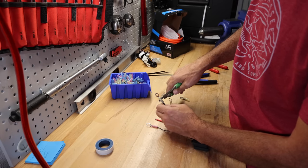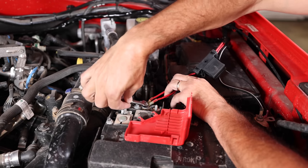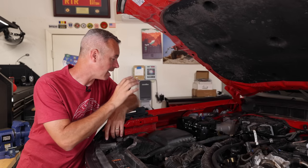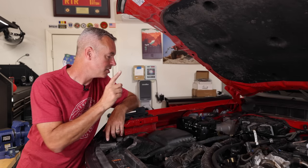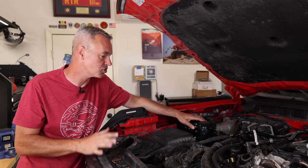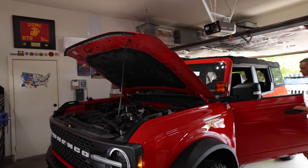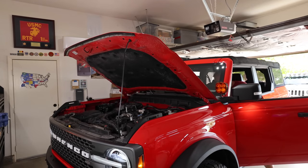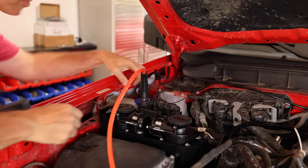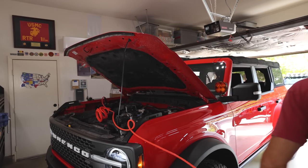I spent a little bit of time putting nice connectors on the end of the wires — heat shrunk, so they're super clean — and I've attached them to the battery. I'm going to zip tie the main wire to the rear firewall just to keep it clean. Now I'm going to start the Bronco, because you don't want to run this compressor unless the vehicle is running — it draws too much power and will be a big drain on your battery. Hook up the hose and let's see if we get some air out of this thing. Let's see if we can put some air in the tire.